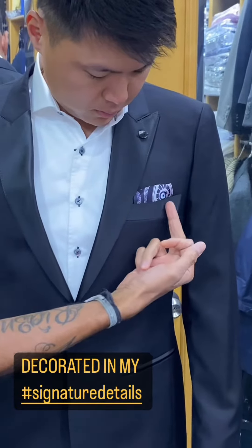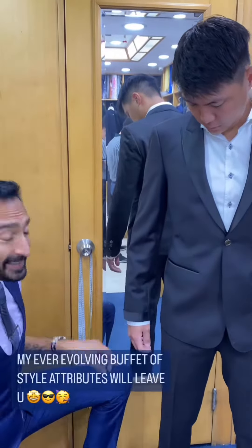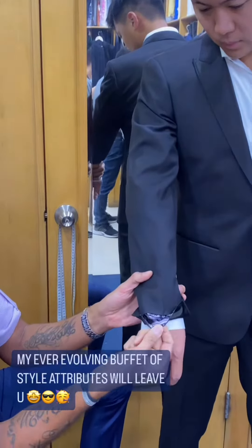My barquetta breast pocket, fully faced, and silk peak of the pocket square, fully faced silk pocketing down here on the jacket. Check out the satin gauntlet cuffs with pick stitching, that are fully lined as well.